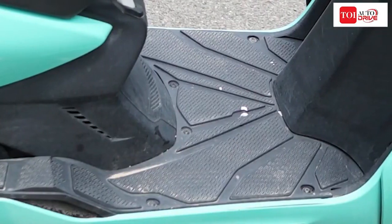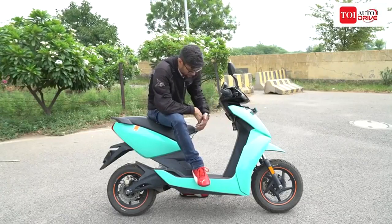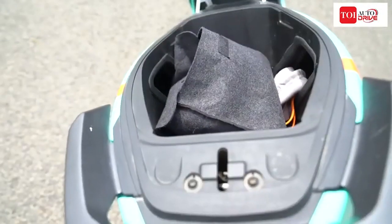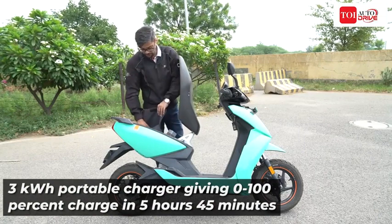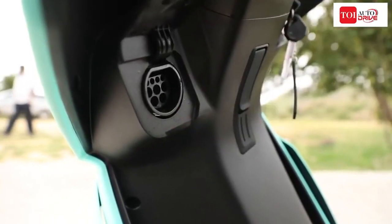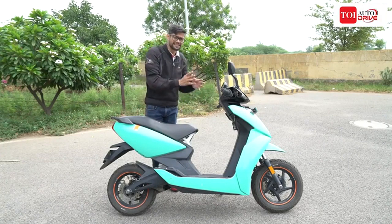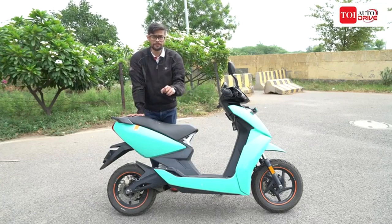Talking further about practicality, it has a flat floor and a lot of space, so the Ather 450X delivers well on this front. Popping the seat open is pretty simple with the key and gives you access to a lot of understorage space — you can easily fit in a lot of stuff, including a helmet. It also has the usual charger here; this is the normal charging cable that comes with it, and we'll come to charging later. In terms of practicality and usage, the Ather 450X is exactly what you expect from a scooter — and a bit more.